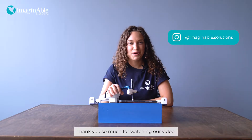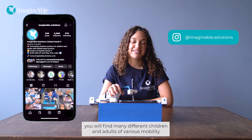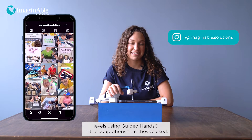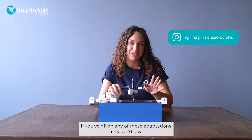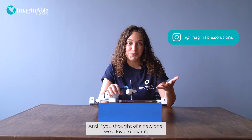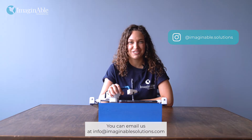Thank you so much for watching our video. If you check out our Instagram page, imaginable.solutions, you will find many different children and adults of various mobility levels using Guided Hands and the adaptations that they've used. If you've given any of these adaptations a try, we'd love to hear about your experience. And if you've thought of a new one, we'd love to hear it. You can email us at info@imaginablesolutions.com.